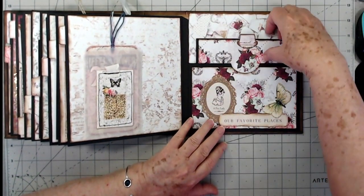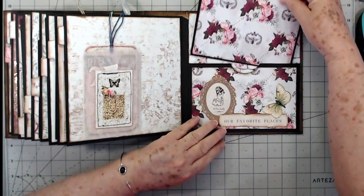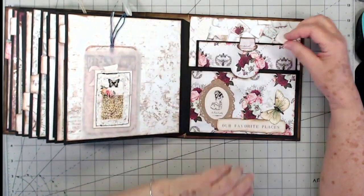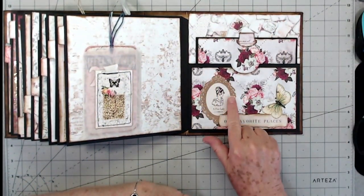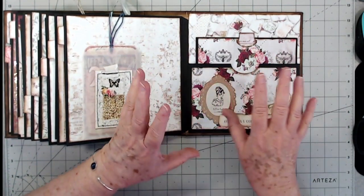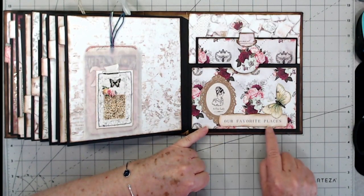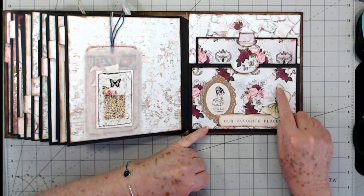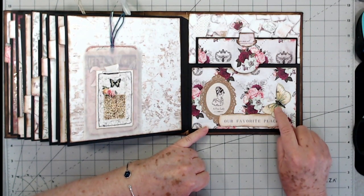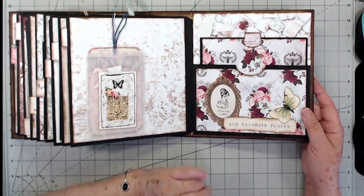Here on the back is another pocket — this is the back page — with a large tag that tucks back down in there. I fussy cut this piece that just says 'a fine lady' — I thought that gold kind of blended with all the different colors. I tore this out of the paper collection; it says 'our favorite places.' There's a butterfly, which I believe is from Tina, so I'll link her Etsy store below as well.